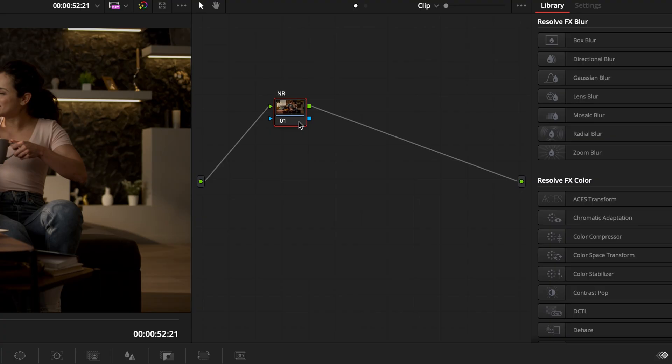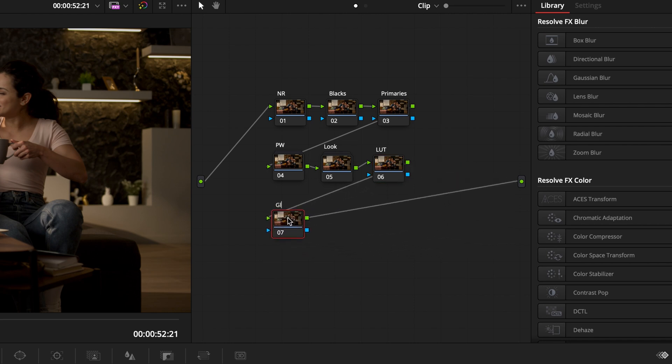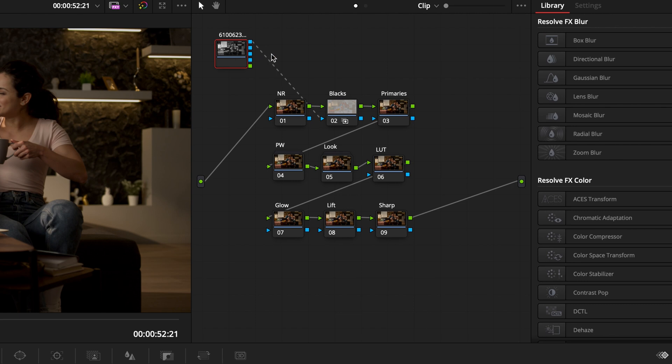Let's build our node tree. First, put a noise reduction node — I just want to show a good placement for it. After that, build a node for blacks, then one for primaries, then add a power windows node and combine them into a compound node. After that, add a node for the look and create another compound node. Then add nodes for LUT, glow, lift, sharpen, and finally a matte node — right-click on the blacks node, go to Add Matte, and choose the name of your clip. We'll use this matte node for the glow effect and for sharpening.